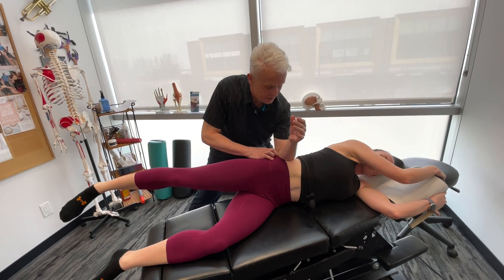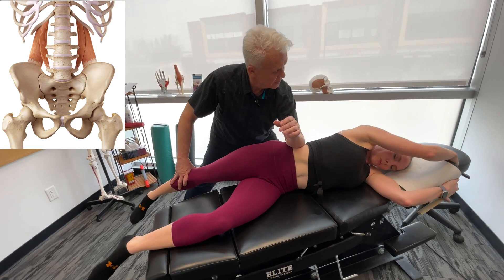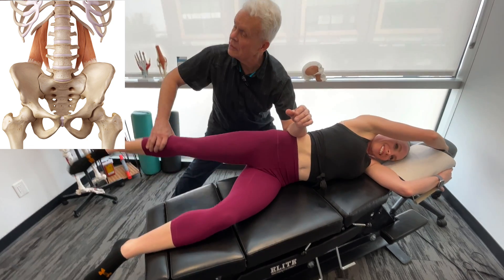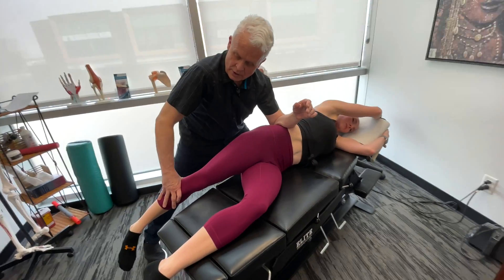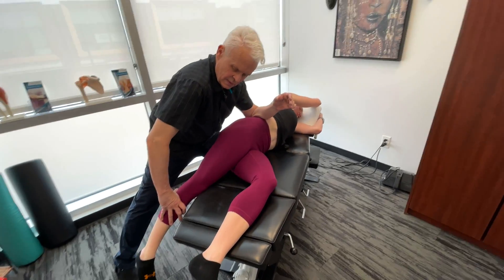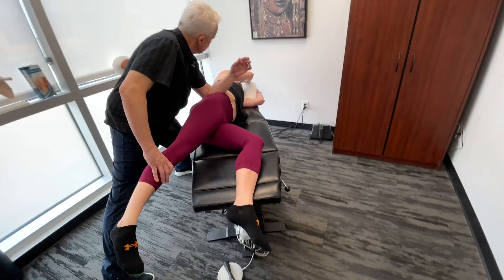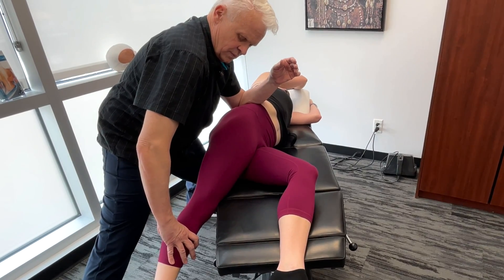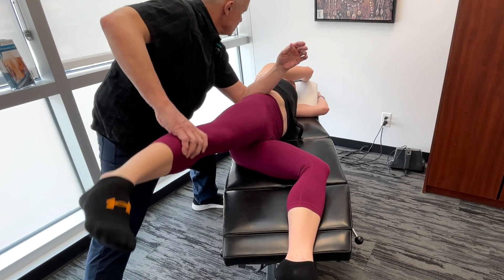I'm going to get my forearm down here on the QL and bring this down. That's really good. I'm going to get you to bring it around to the end of the table. And back — take it up again, down. You have to hold it, as you see, to get that nice release. You can't be rushing through this motion.